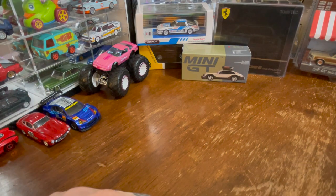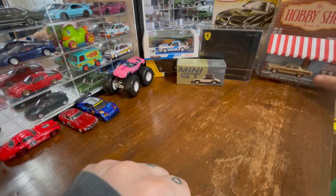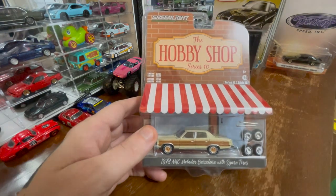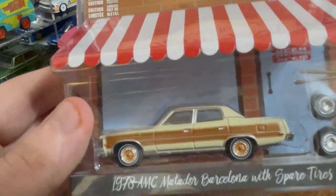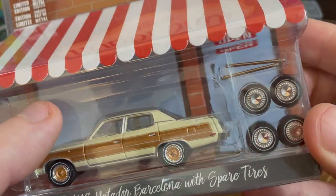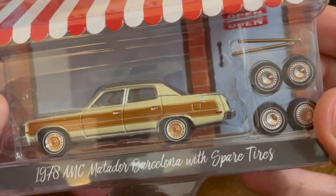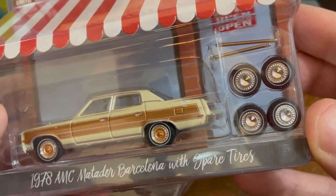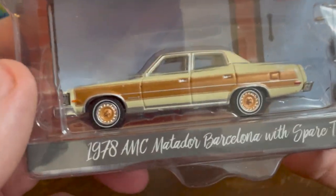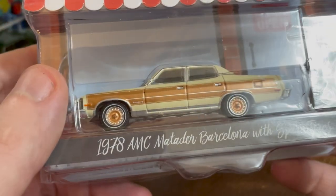Let's take a look at a Greenlight — Hobby Shop Series 10. Because it's Hobby Shop, it comes with a random accessory: replacement wheels. The white wall on one is a little messed up, and these ones have white walls too that are also a bit off, though between them we might find four that aren't. But these wheels are way, way better — super gorgeous. This is an AMC Matador Barcelona from '78.